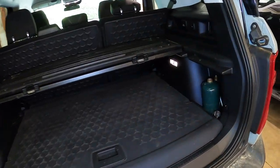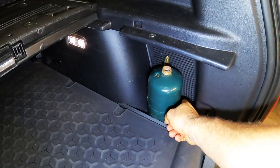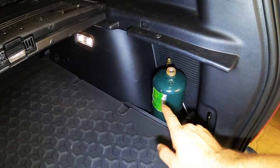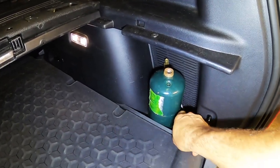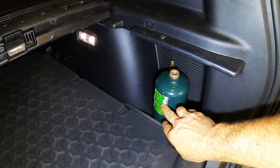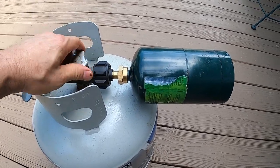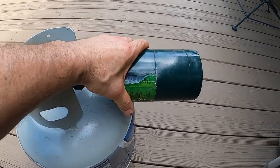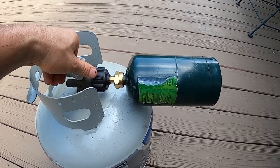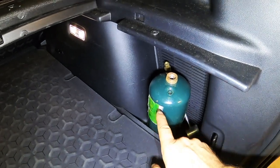In the rear storage area of the Bronco, now that I've got everything out, you can see I've got my little propane bottle and the hookup for the cook stove. This bottle is really old because I don't buy new ones — I just refill them with this little contraption right here. It allows me to hook it to a larger propane tank and fill it right through this little fitting. It saves the environment from tossing these out and saves a little bit of money because you don't have to keep buying those little bottles — something to think about if you're going to be doing a lot of propane cooking.